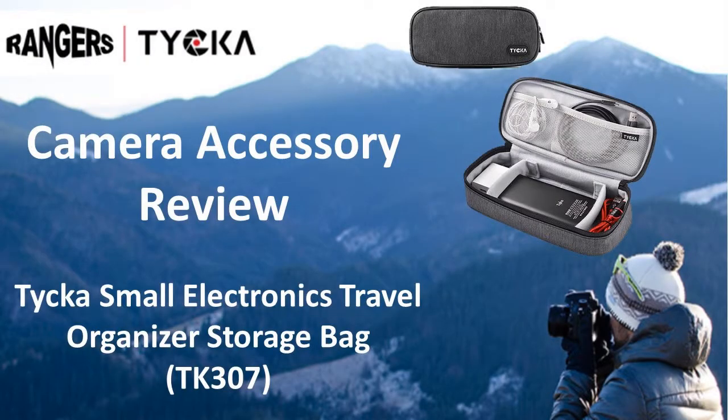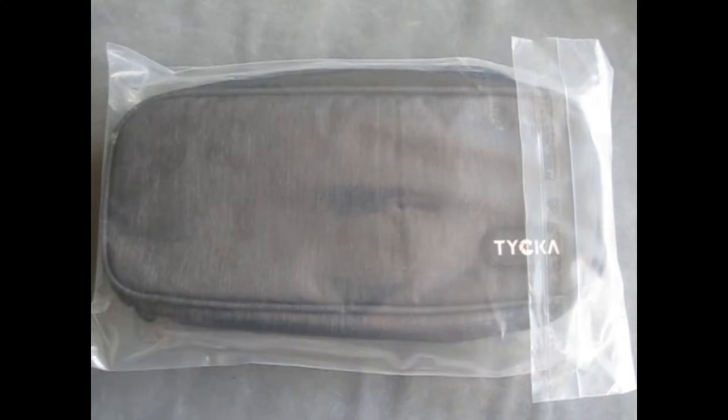Hello and welcome to another video review by RobinTheReviewer. Today I'm reviewing the Taika TK307 Small Electronics Travel Organiser.